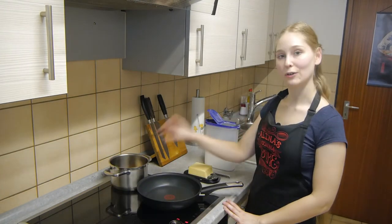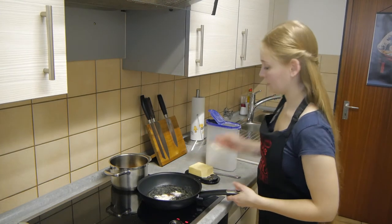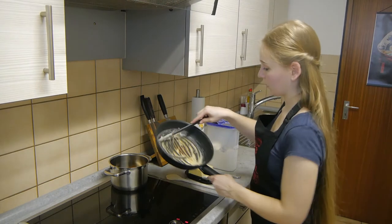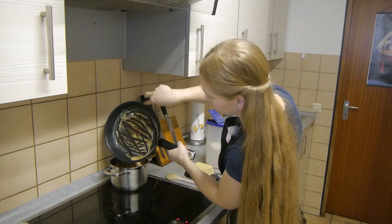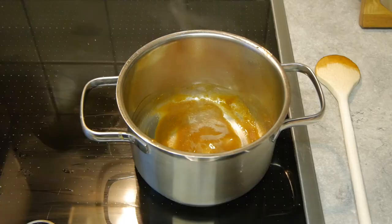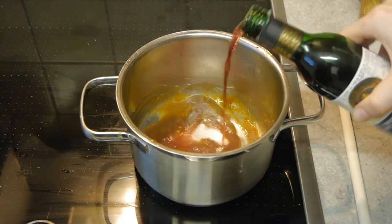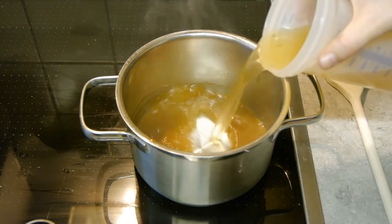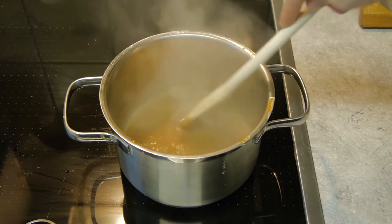While the base of our sauce is heating up again, we'll dissolve some flour in butter. And when it turns golden brown, mix it into the lamb drippings. After a minute, we'll deglaze with some red wine and some beef stock. Let it simmer for a while so the sauce thickens.